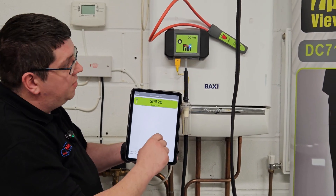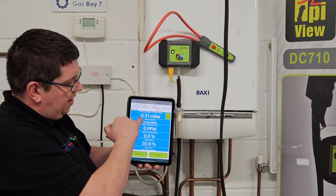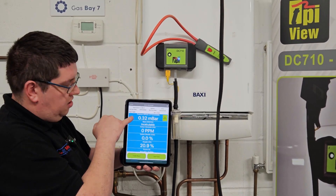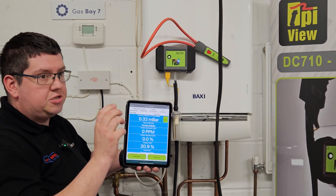Switch the manometer on, don't connect — in a couple of seconds we now have pressure and all our readings in one screen, and then that can just be screen captured and emailed to a customer.